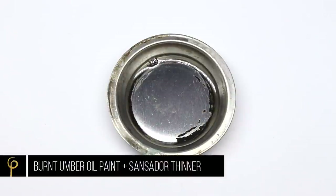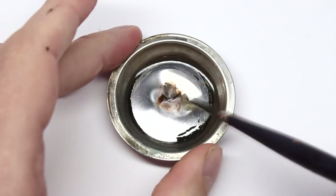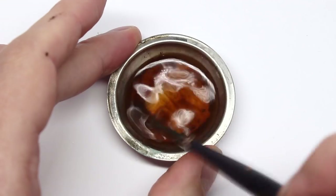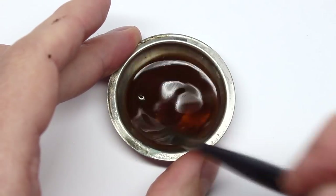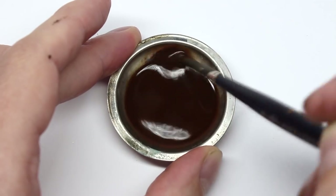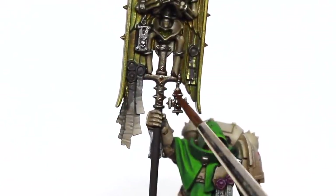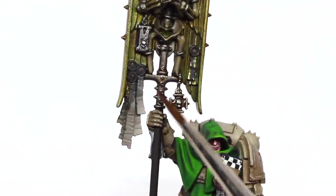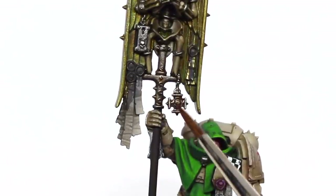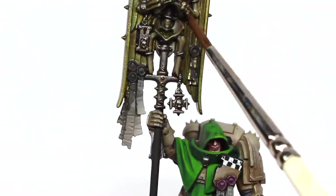Here I make up a mix of Sansador Thinner and Winsor & Newton Artist Oil Colours Burnt Umber — a brown oil wash. Make sure it's thoroughly mixed in. I'm going to take this brown and wash it over all of the steel colour we put on earlier. It's absolutely fine putting this over acrylic paint without any varnish. Just make sure that acrylic paint layer is dry.